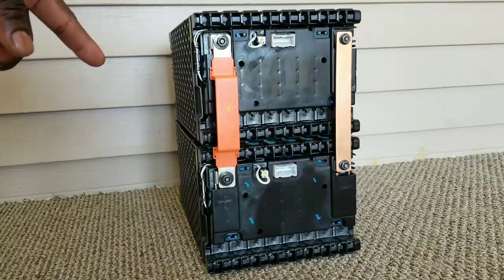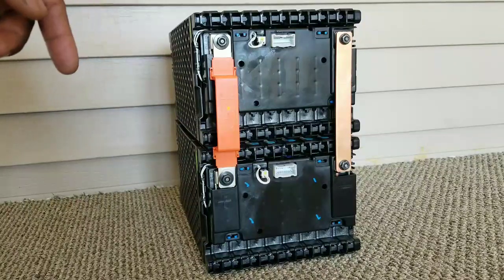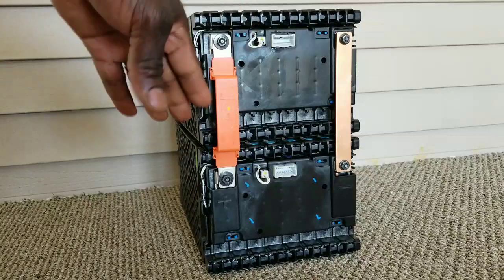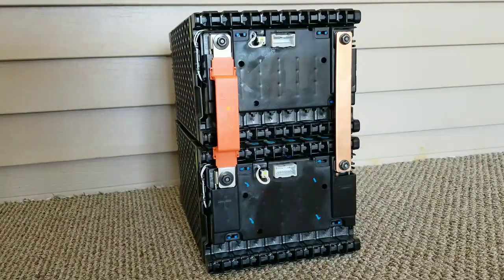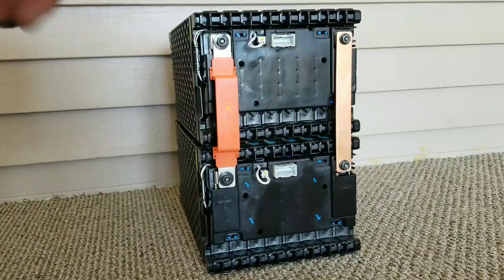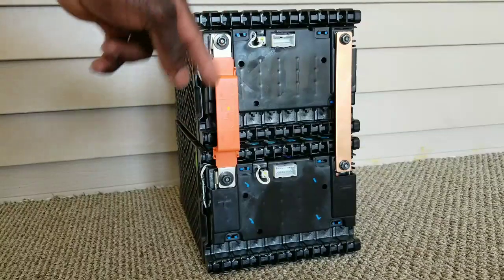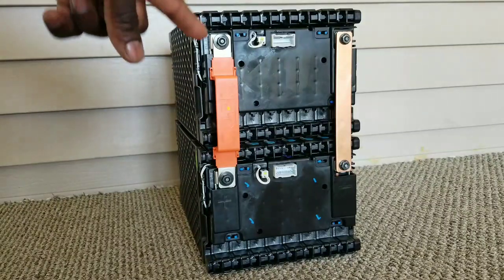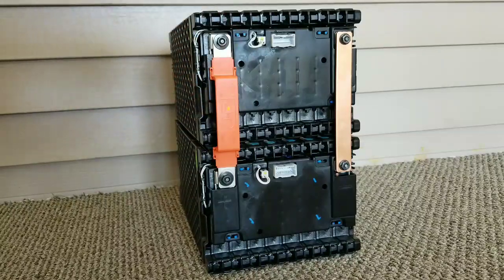The voltages are all identical — they're all balanced. We're talking about balancing here. I'm going to show you the easiest way to balance your batteries. This is a solid brick at 67.2 volts. You tie them in parallel for a few hours or maybe overnight and you'll end up with perfectly balanced cells.